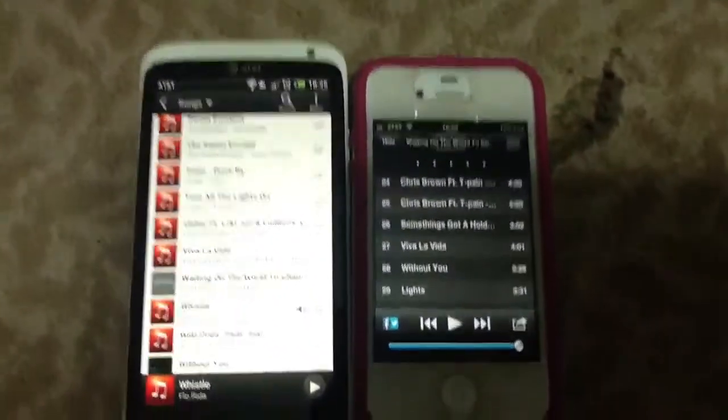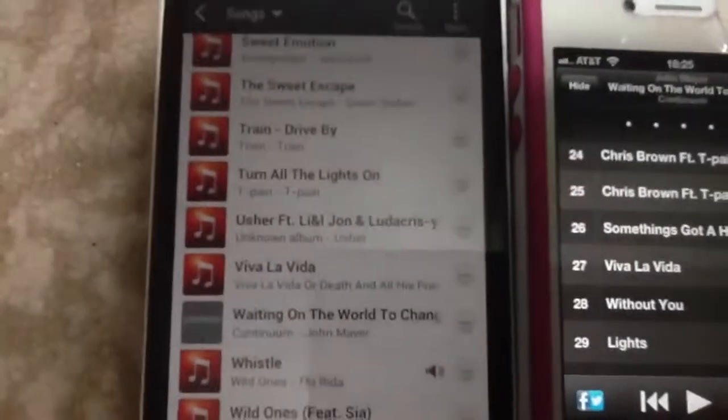There's the 4S and there's the HTC One X. Have the same two songs on the phones. We're gonna use Viva La Vida. They both have it.